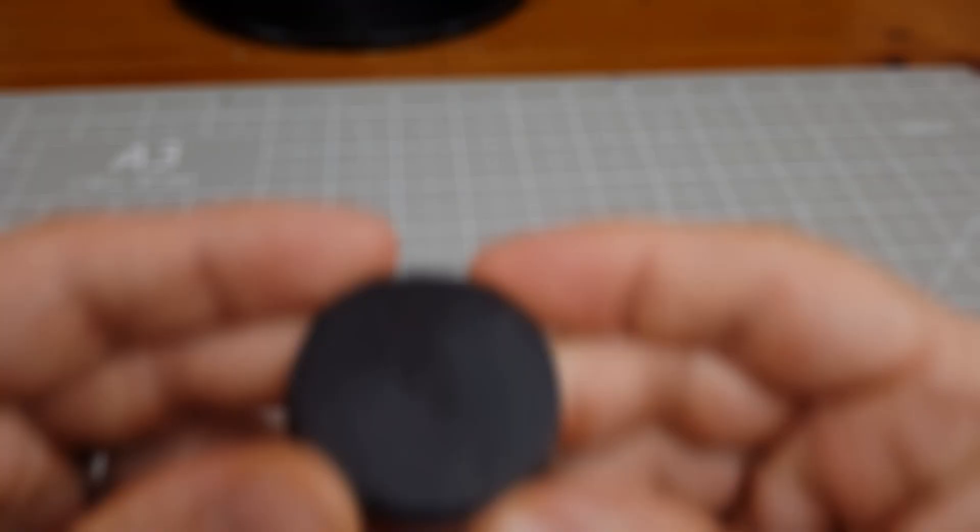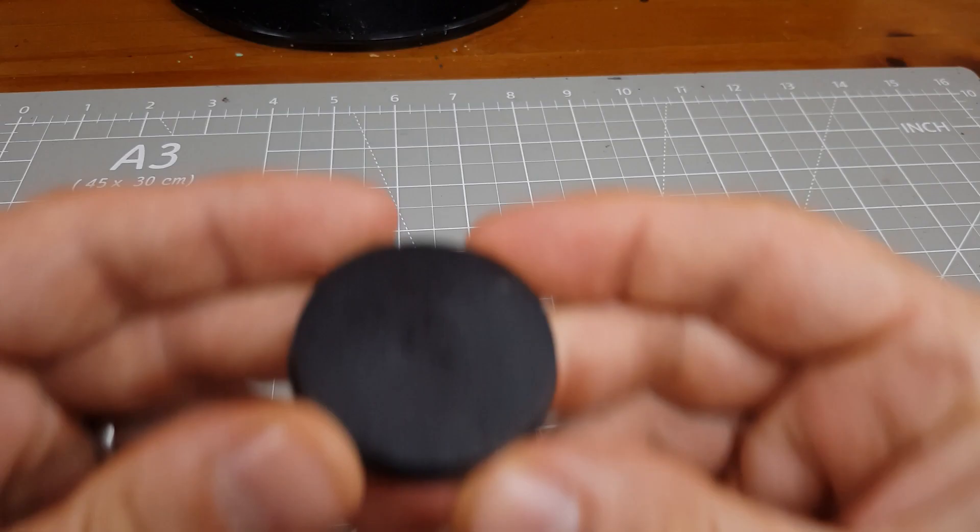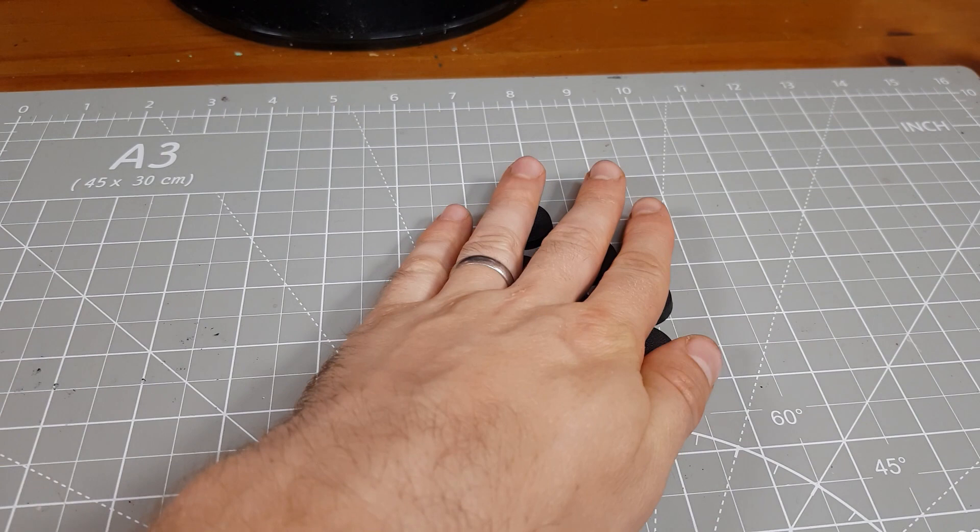If you want to skip around, I'll leave time codes in the description. Drop a like if you find something of use here, and don't forget to subscribe. We're going to be using the texture on the top of Citadel bases to our advantage. The basing materials are pretty minimal, but to better sell the idea of a living world, I like to break up the surface by scoring lines into it.